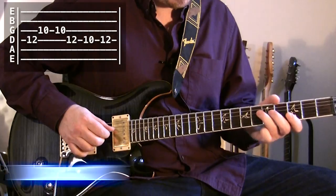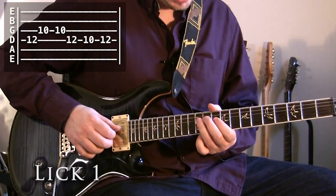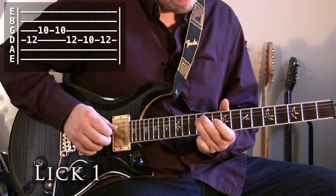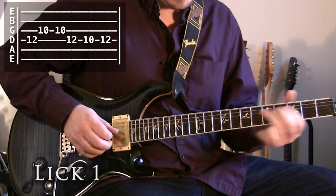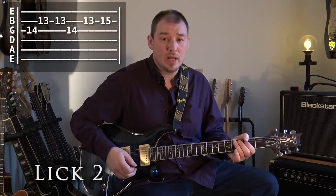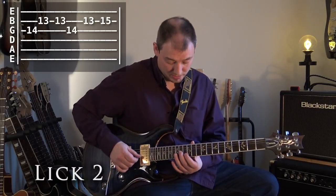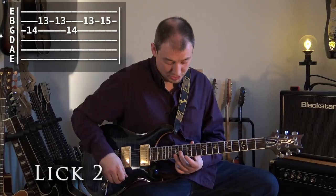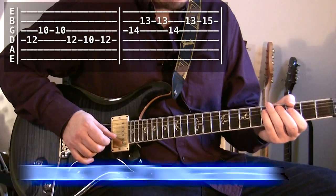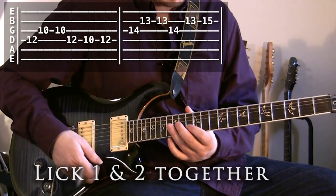Lick one, nice and slow, goes like this. I'm using D string and G string, those notes on the minor pentatonic. Lick two is kind of like a call and response from that — a similar phrase but we just end it in a slightly different way. We're going to play it starting on the 14th fret of the G string. So lick one is box position one, lick two is box position two.